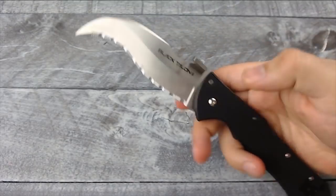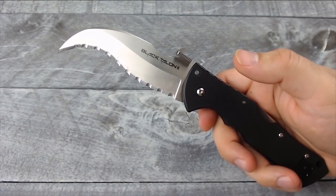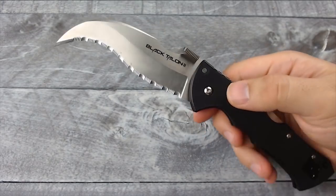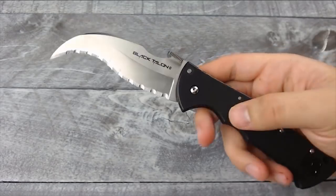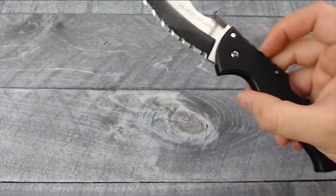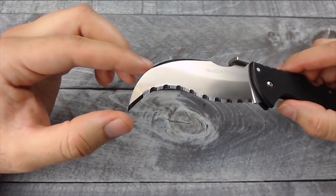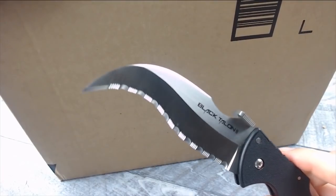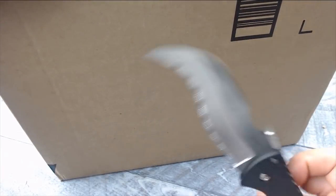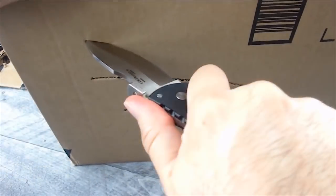You want it to look as badass as possible, and this knife definitely looks badass and wicked. You pull this knife out and I don't think anybody's gonna mess with you — this is definitely a great self-defense knife. The point on the end is also very, very sharp — very good for actually stabbing into things. This knife is very sharp and aggressive, especially if you're gonna jam it into something and pull, as you can see it definitely does a lot of damage.